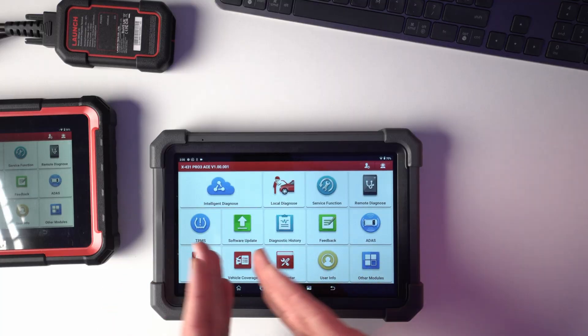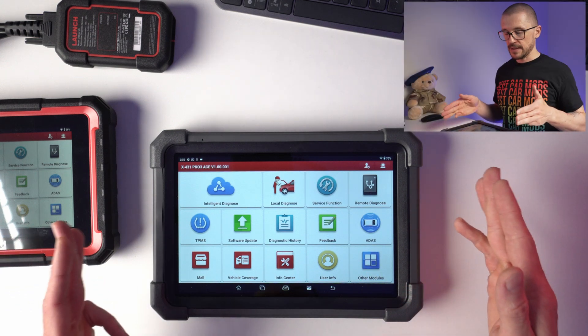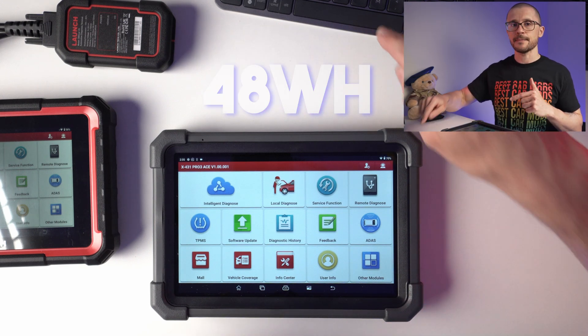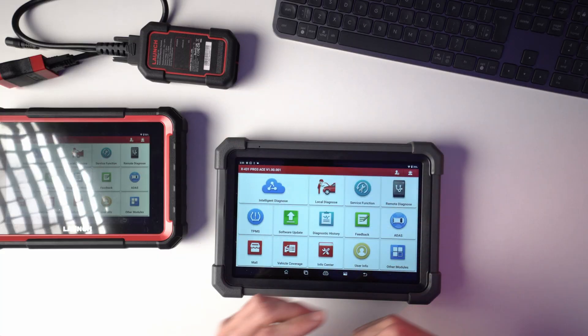The X431 Pro Ace is running a 4-core 2 GHz CPU, 4 GB of RAM, 64 GB of ROM, and a big 6300 mAh battery at 7.6V which equates to 48Wh of capacity. It has USB-C, USB-A, and an 8-megapixel camera. It connects by Bluetooth to the DBS car version 7, which some people will like. This type of VCI vehicle communication interface is able to do CANFD.